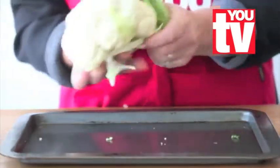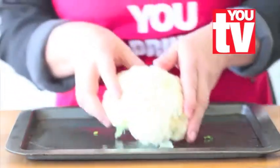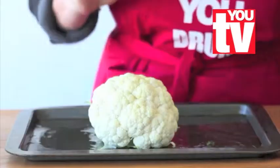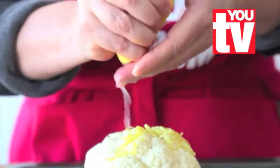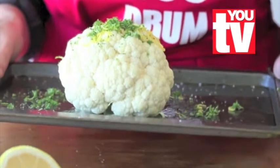Use a young cauliflower and remove any leaves. Smear a baking sheet with oil and also smear the head of the cauliflower with oil, then place it on top of the baking sheet. Season with salt and pepper, add some lemon rind and juice, and sprinkle with chopped parsley. Place in the oven when you remove the tin foil from the meat, for about 40 minutes.